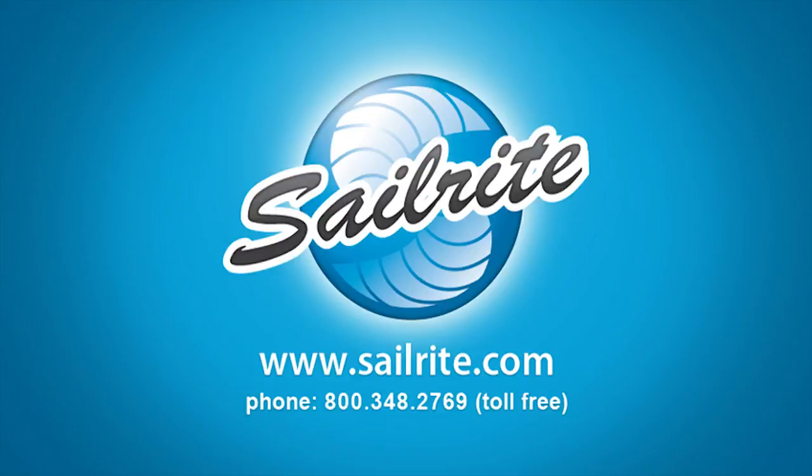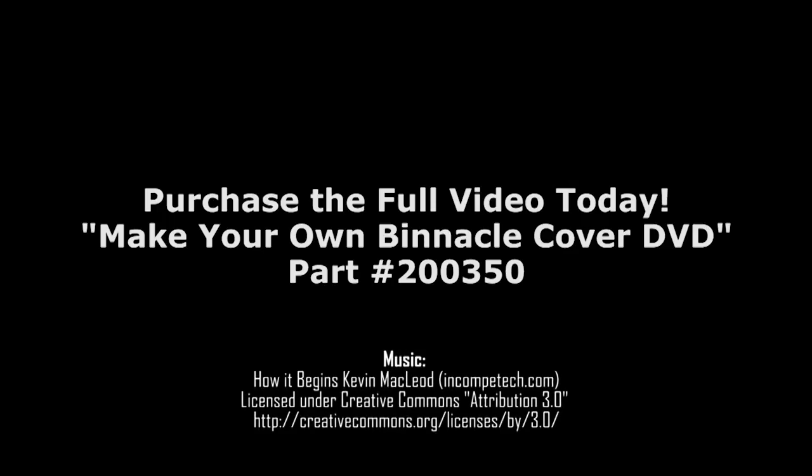This has been a video teaser. To order the full version, order Make Your Own Binnacle Cover DVD, Part Number 200350.